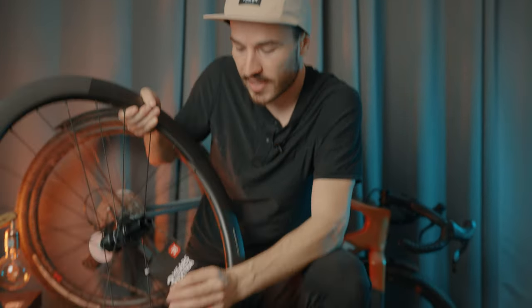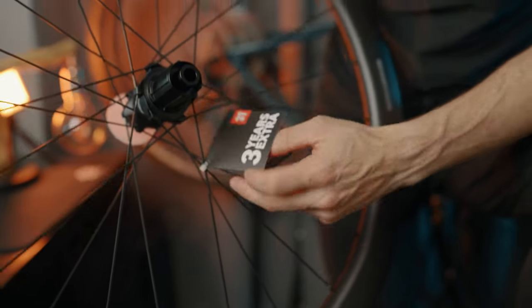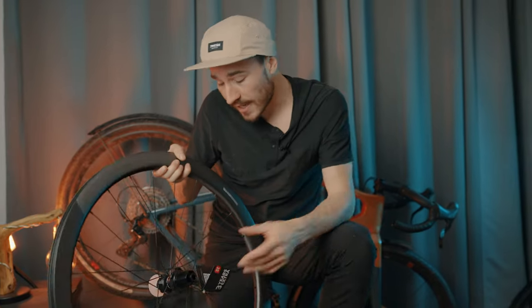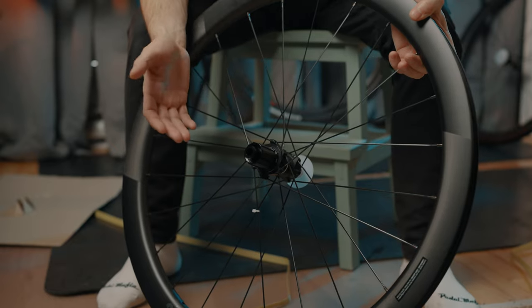3T offers some very nice service here. As you can see on this paper, it says 'three years extra' — this wheelset is warranted for three years, which is not something you see quite often in the cycling industry. In case of bad luck with a crash, they also offer a crash replacement program with a big discount. It's good to know that in case something happens, the guys at 3T have your back.